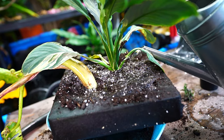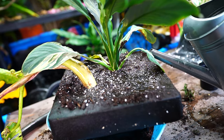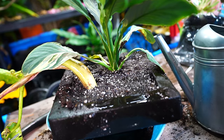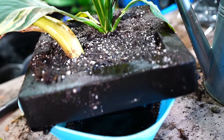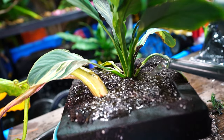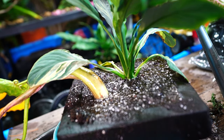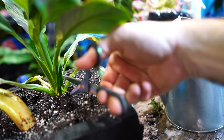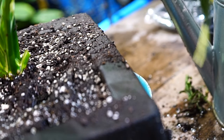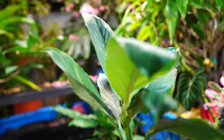I'm watering this in, which might seem unnecessary since it's an aquatic planter, but watering it in helps settle the soil and get it pre-moistened. If I were to just drop this into the water without the soil being heavily moistened, the soil is going to bubble up and start floating and get inside the pond or fish tank. So if you're replicating this, make sure that soil is nice and wet. I'll also prune off the lower foliage since a lot of those pieces will hang down into the water and start rotting anyway.